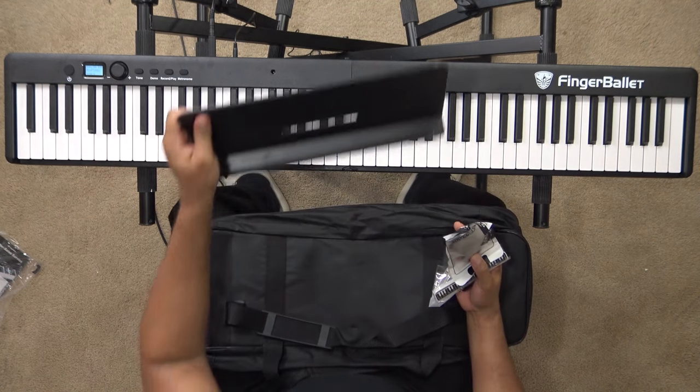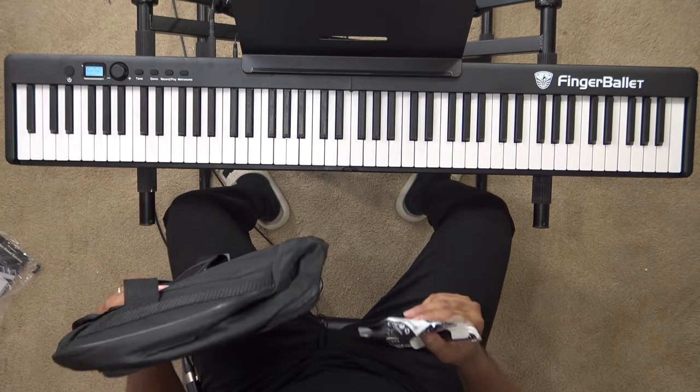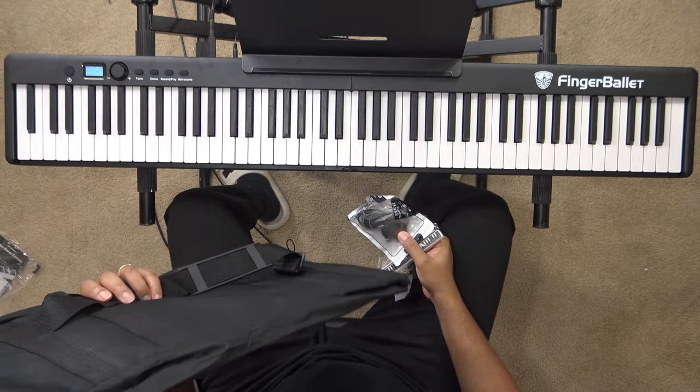You can connect your music stand, put your sheet music there, and practice. And lastly, it comes with a travel bag. You fold it up, put it in the bag, put all your accessories in the side compartment, throw it across your shoulder, and you're ready to go.